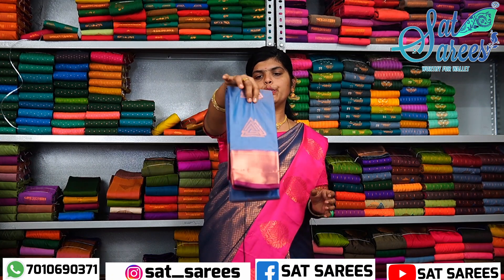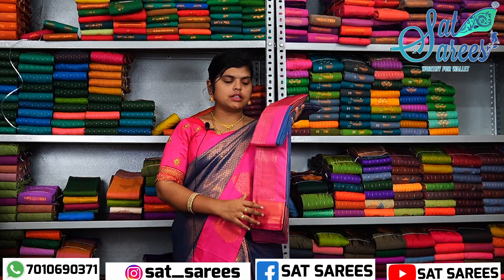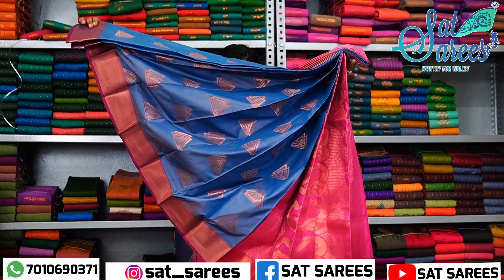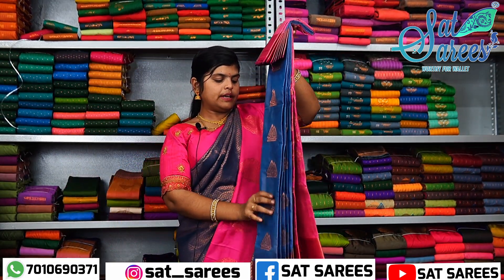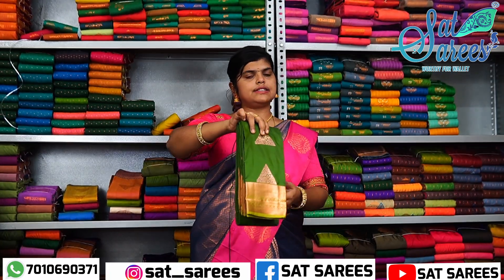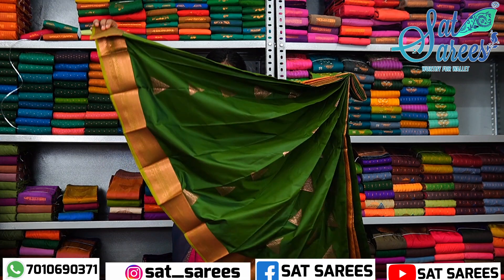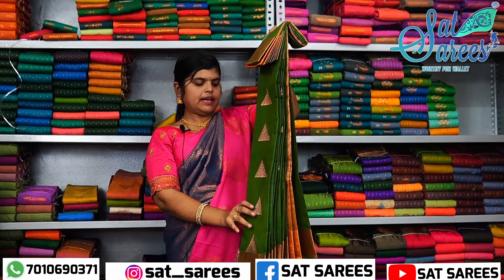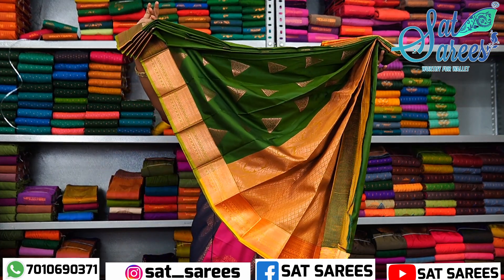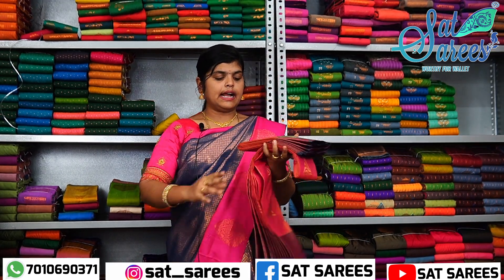Next is Aris Color, Pasa Green — this is a temporary view of Pasa Green, and then full view. This is a full view. This is a pink color. This is a yellow color. Next, Aris Color is a unique color, and then full view.